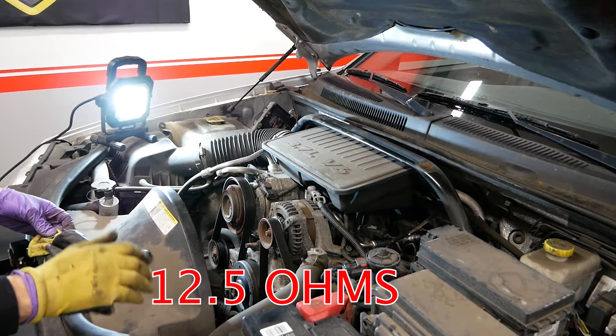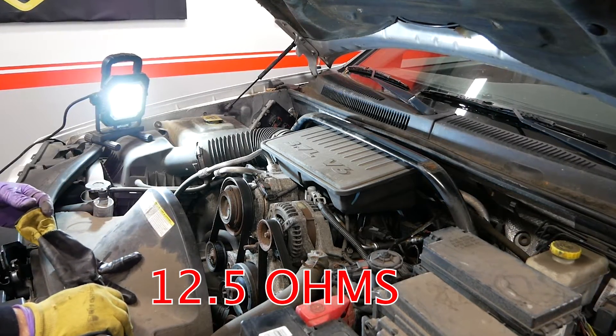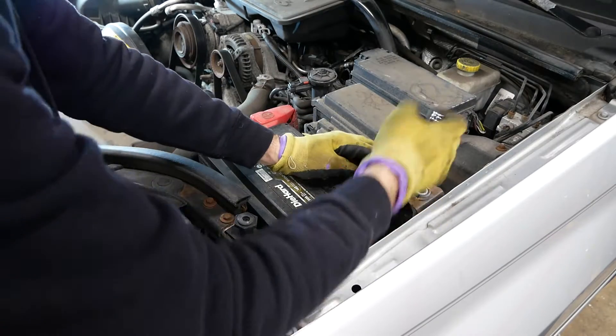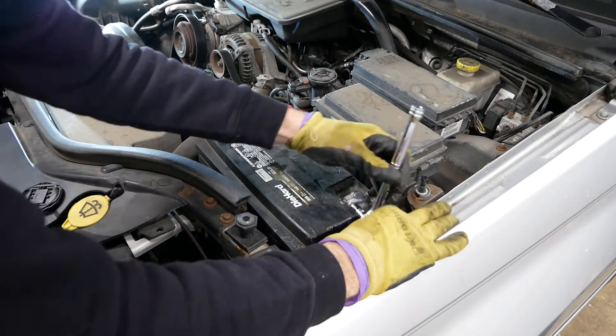When I removed it I was getting the correct resistance reading, but I wanted to make sure it was bad, so I swapped fuel injectors one and three. The problem did carry over to cylinder three, confirming it was the injector itself.